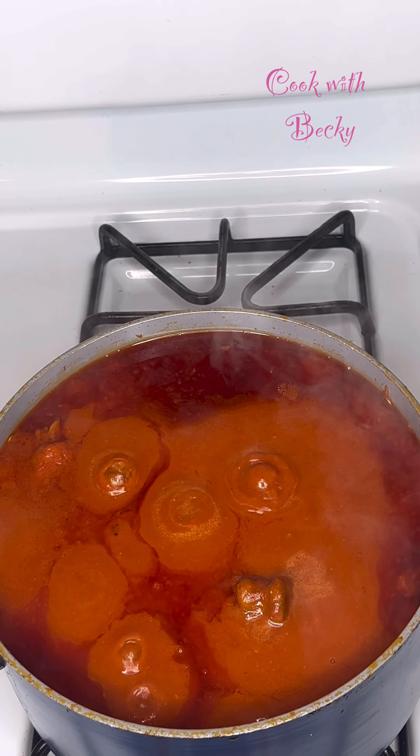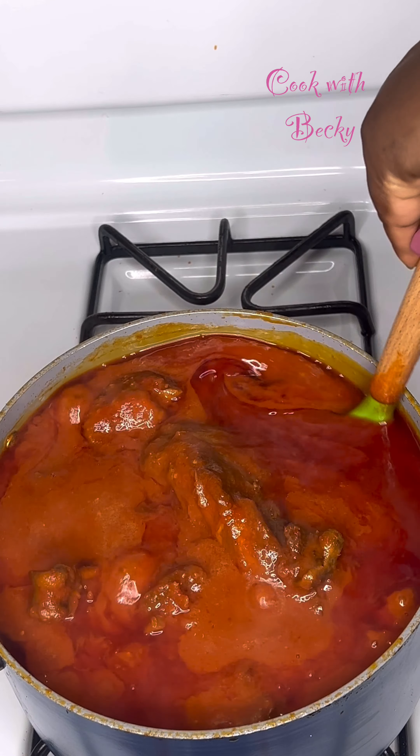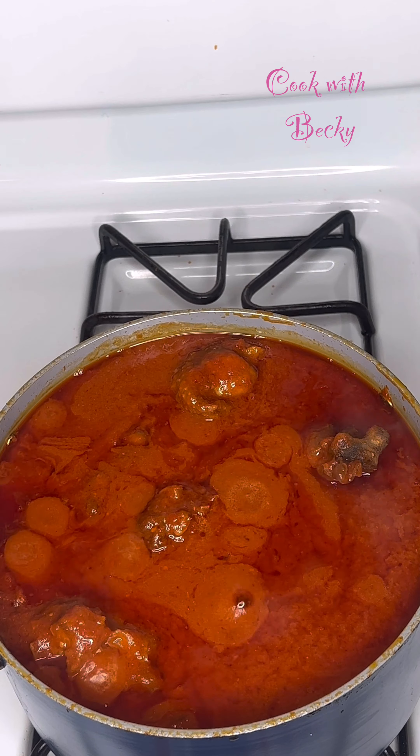And our stew is done! I hope you enjoyed watching this — tell me if you're going to be trying this. Thank you so much for watching, and I'll see you guys right in my next one. Bye!